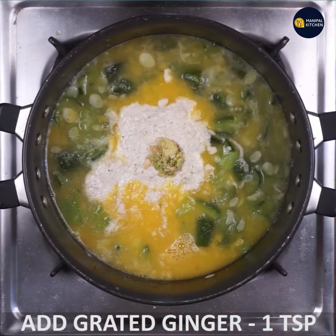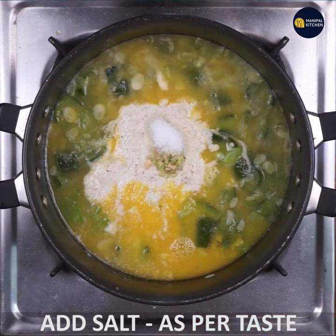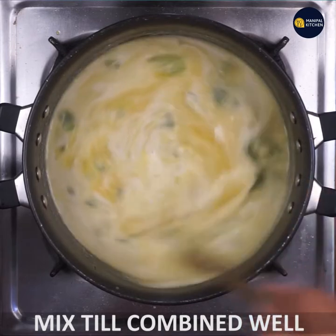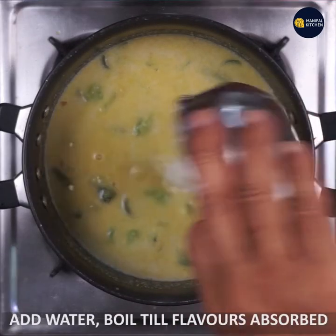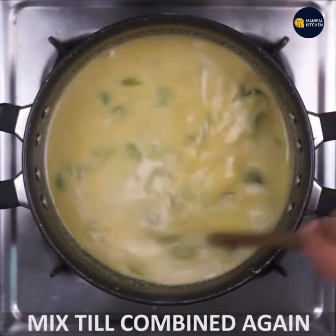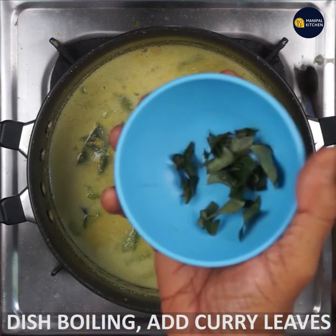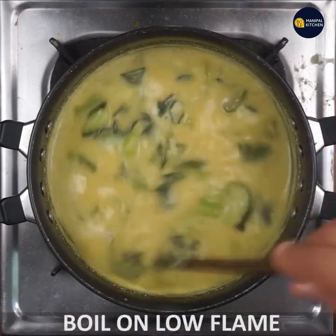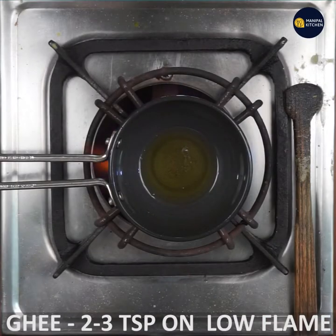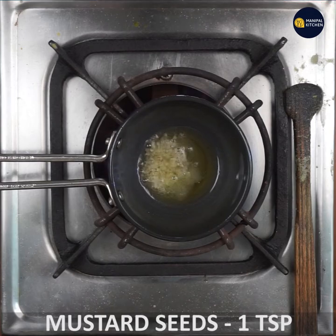Put 1 teaspoon of ginger in a bowl and mix it up. Leave it on low to medium. Turn it in a bowl and base it. Put 1 potato and 1 teaspoon of ginger.